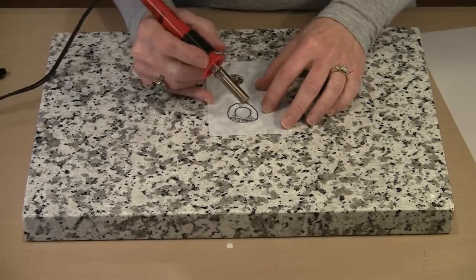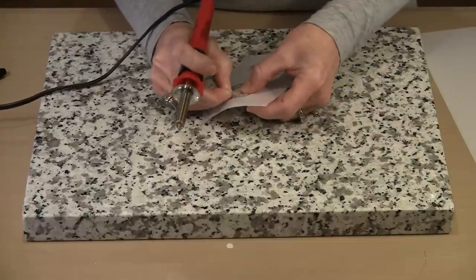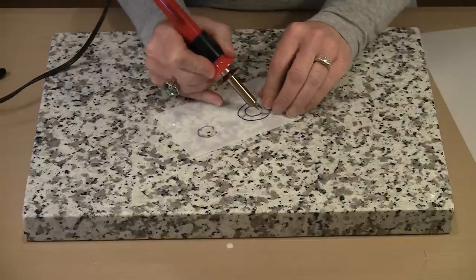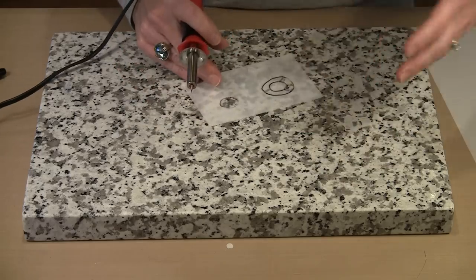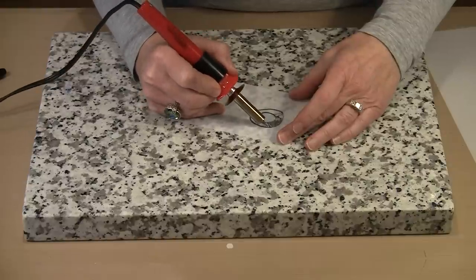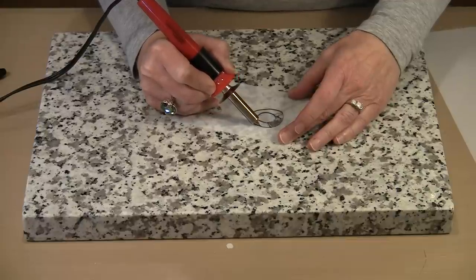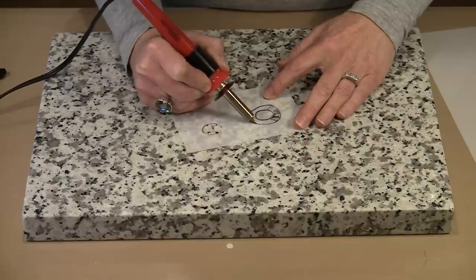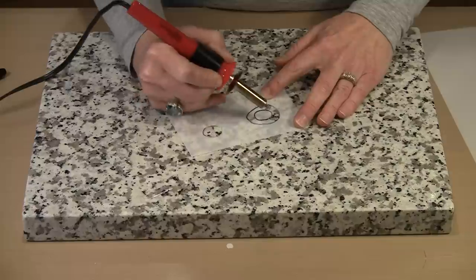I'm going to pop this piece out. The one thing you have to do is make certain that your areas where lines cross — that you actually cut or melt enough of the material out of the way to make a join. Because if you don't, that little corner will not want to come out. You can see the beginnings of my ring are now starting to take shape. Again, let the heat of the tool do the work and move the tool slowly — that's how you are going to get the best results.